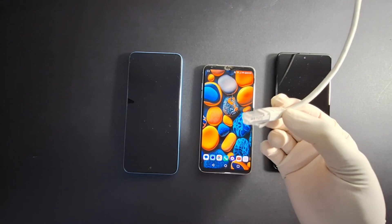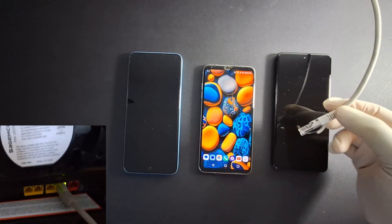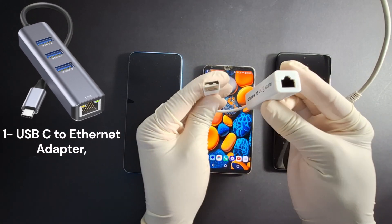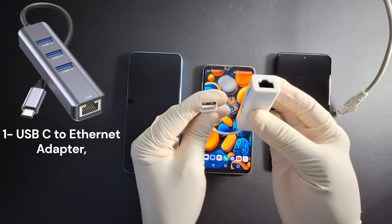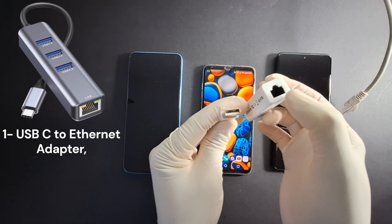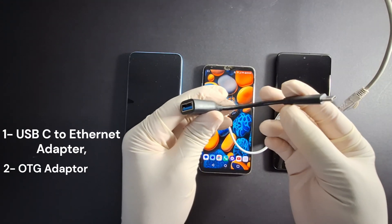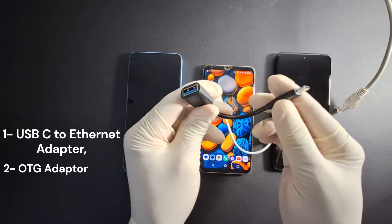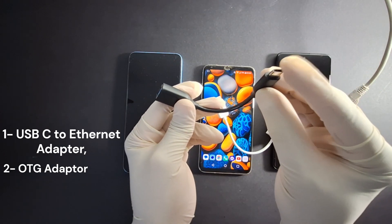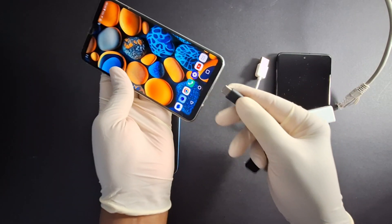All you need is an internet cable connected from your Wi-Fi router, and two accessories: an internet adapter — this one is less than $10 with USB and Ethernet port — and an OTG adapter, USB-C. If you have an older phone you will need a micro USB.